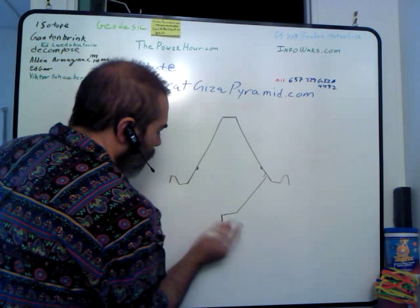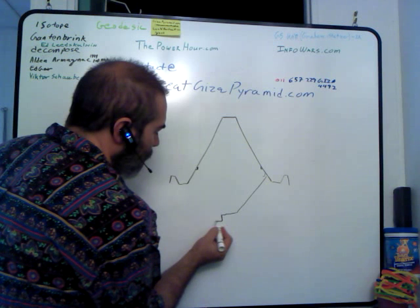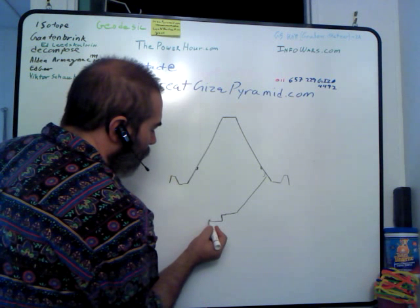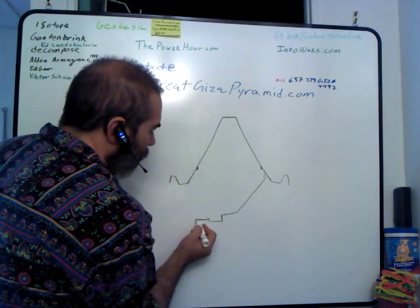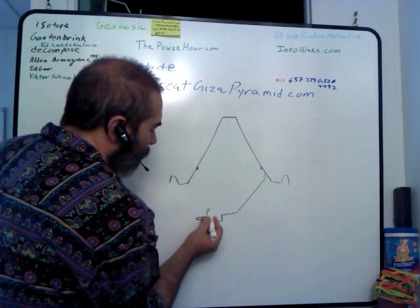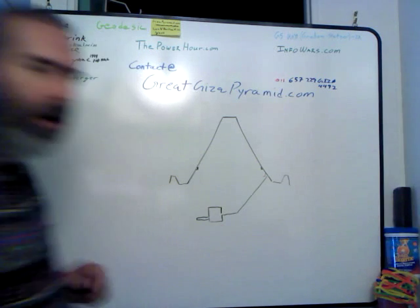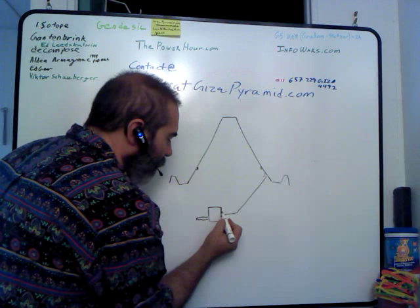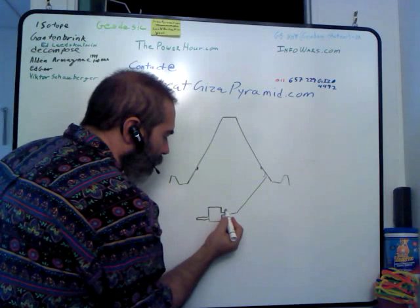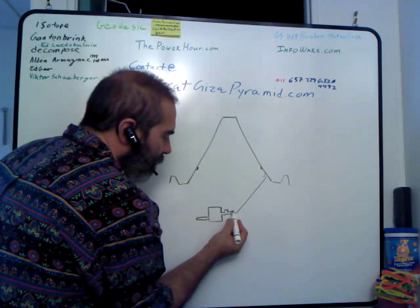There's a room down here — I'm going to make it bigger than it is only because I need to demonstrate certain things. This has a large room down here they like to call the unfinished room or the subterranean chamber. And right before that they have a pre-subterranean chamber, and then a fairly flat area.